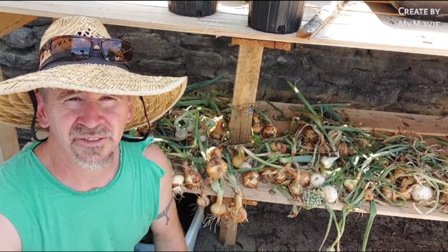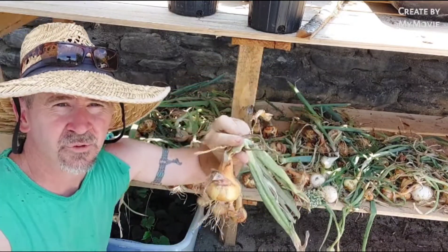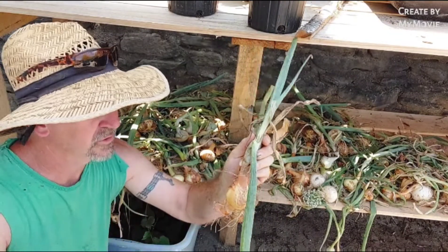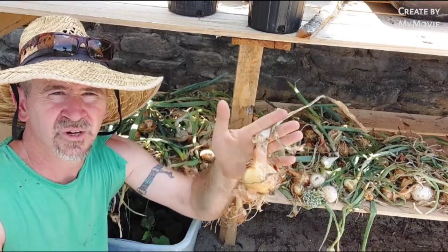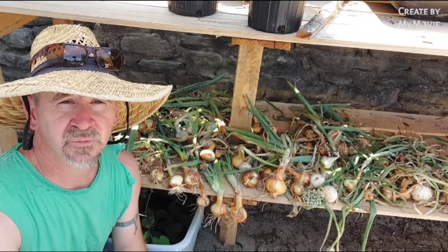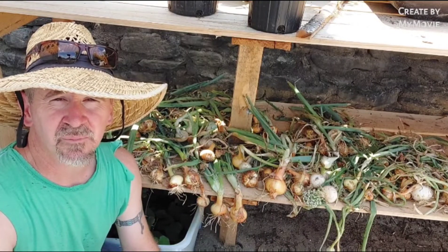So this is how we dry our onions. I'll put them on my bench out of the sun for about a week. We leave the green on it, and we don't let them get rained on. If we have to, we'll put them in the barn or the garage. In about a week we'll cut the green off, then string them up in the barn and let them dry. We'll just leave them there and eat them as we need to. Keep them out of the sunlight — that's a big deal.